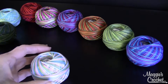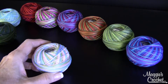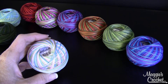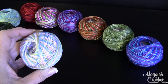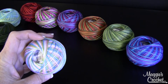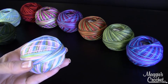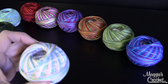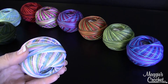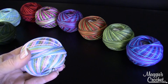Hi, this is Maggie from Maggie's Crochet Needlework and Crafts. In this video I'm going to show you the beautiful Lizbeth size 3 sport weight cotton thread — some people refer to sport weight as a yarn, but this is 100% Egyptian cotton and it works up just like a sport weight yarn. Of course you have to check your gauge, but I thought in this video I would show you half of the gorgeous variegated colors, and then in other videos I'll show you the other half.